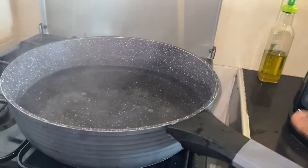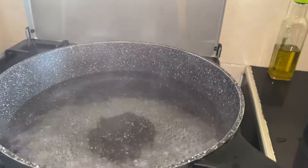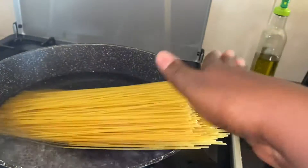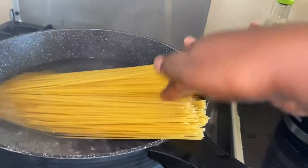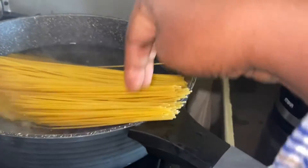The water is already boiled — you can see it's boiling and well mixed with salt. I will put my spaghetti in. You have to make sure you put them in slowly, slowly.